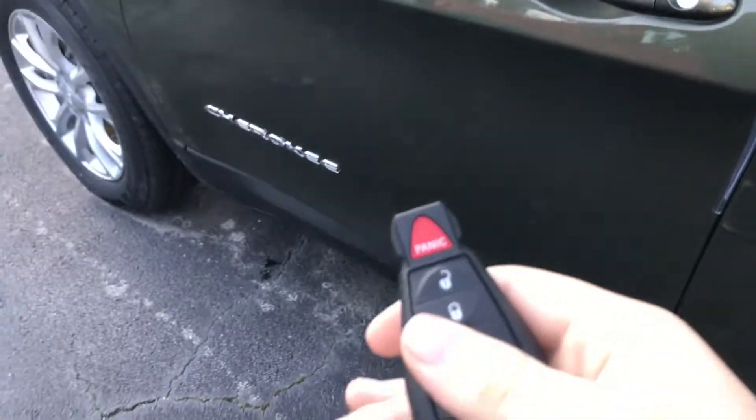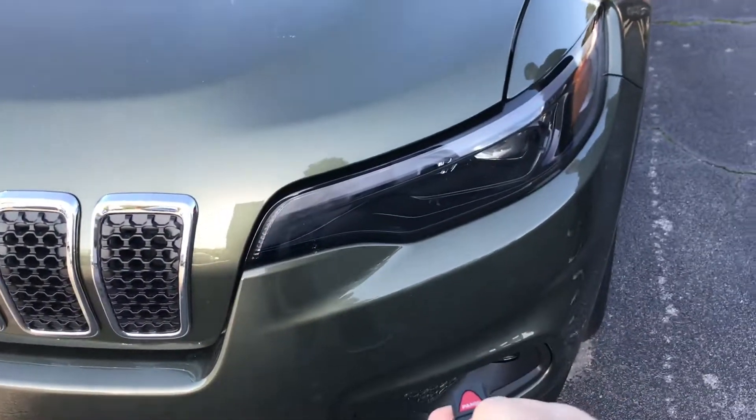If you have a teenager and you're looking to get them a car, go ahead and buy them a 2019 Cherokee. If you want to see more, be sure to check out Champion of Decatur. I will see you guys in the next review.